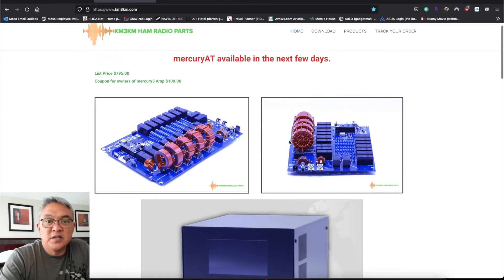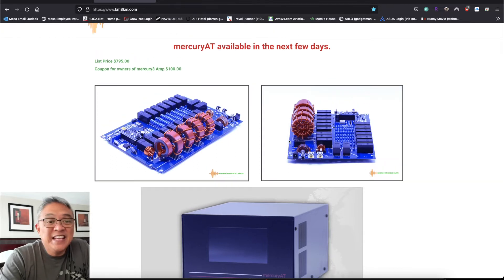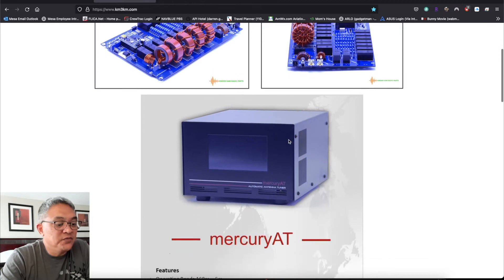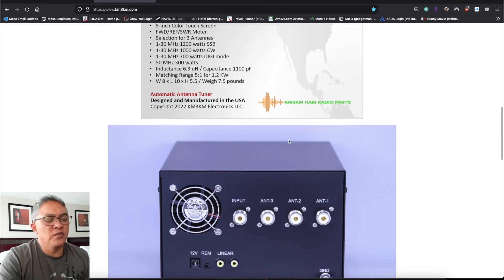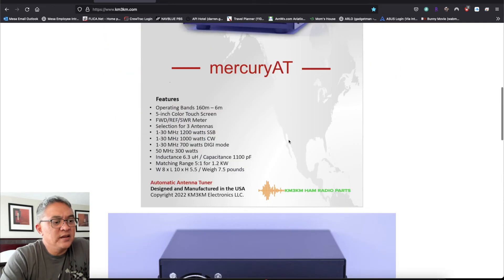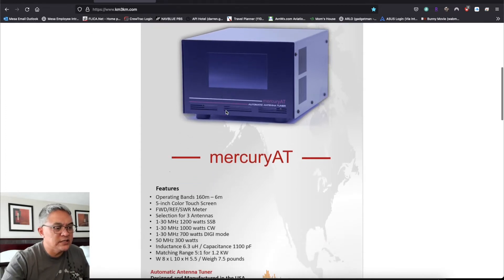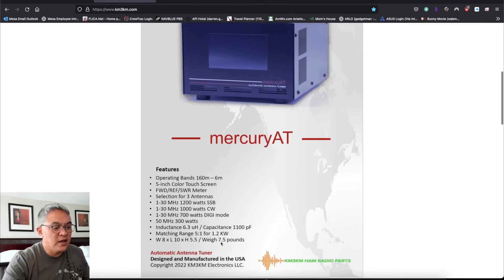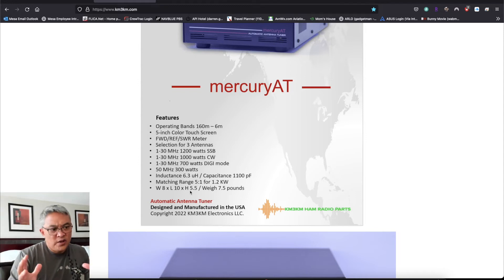Look at this — they've got something coming up called the Mercury AT, an automatic antenna tuner. Everybody on the Facebook group is waiting for the ordering of this. The display and size — I think it's the same dimensions in height. It weighs 7.5 pounds. The height is the same at 5.5 inches, a little bit smaller in width at 8 inches, and it's 10 inches long.